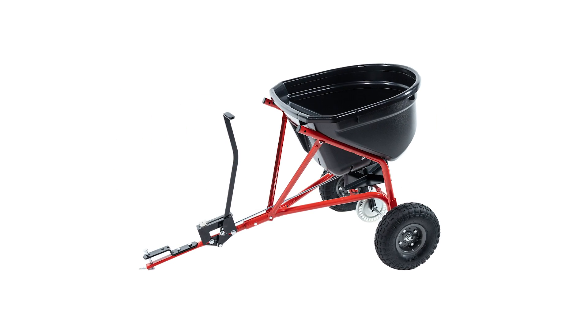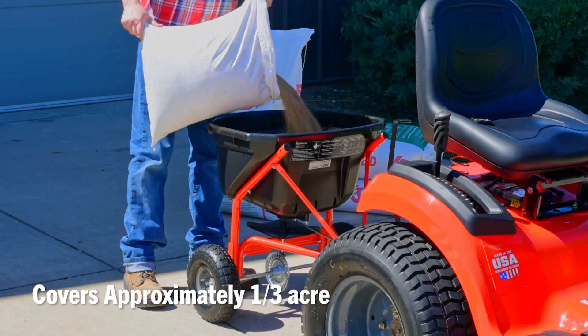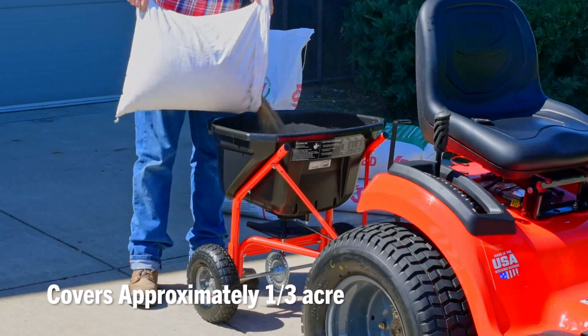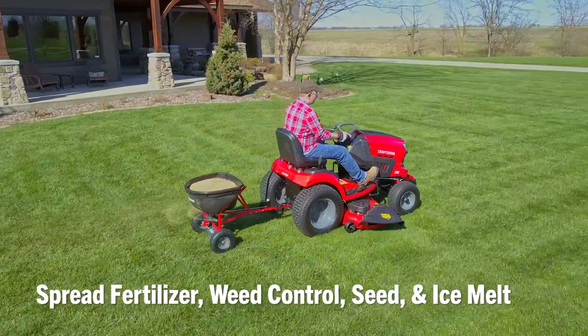Let the Craftsman 110-pound tow broadcast spreader help you conquer your to-do list. Designed to cover approximately one-third of an acre in a single load, it can spread fertilizer, weed control, seed, even ice melt.